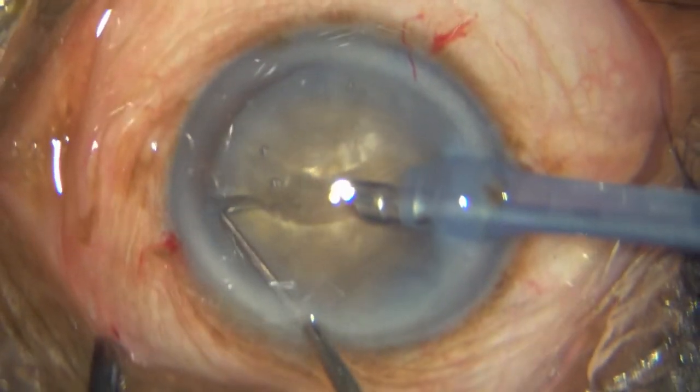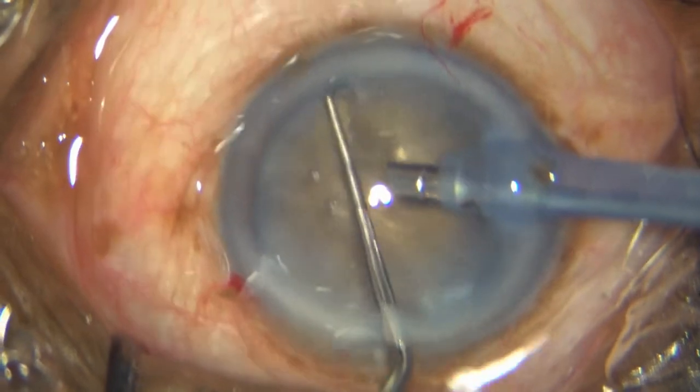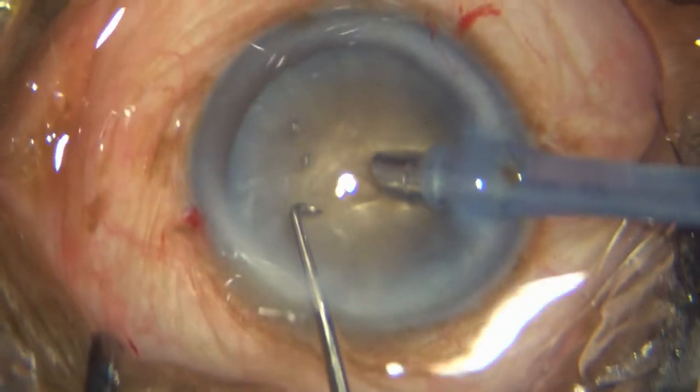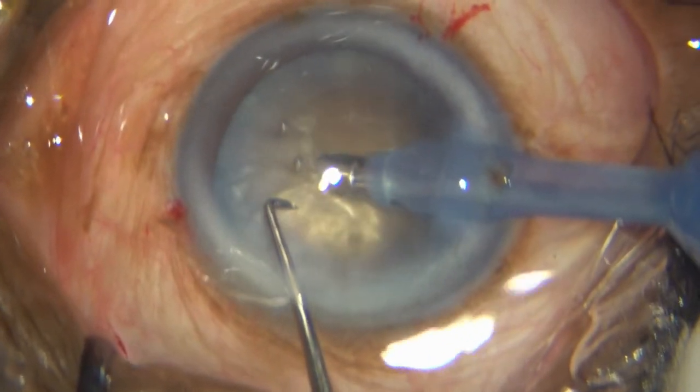I don't mind if there are a few cortical fibers, a few lens fibers in the center, because I don't want this to separate as yet. The idea is I do not want free-floating pieces at this point in time.